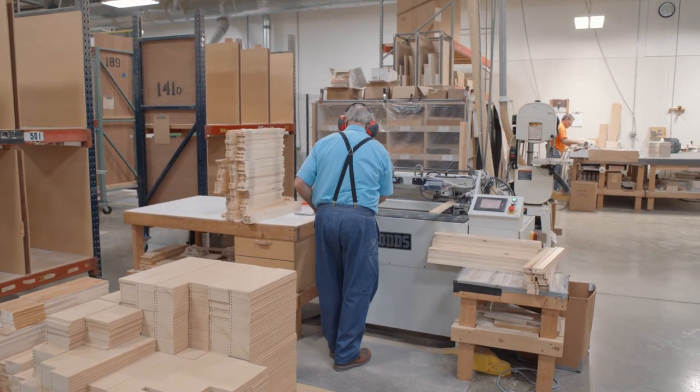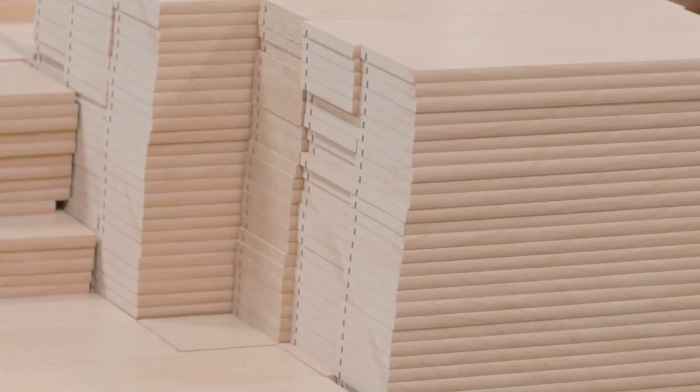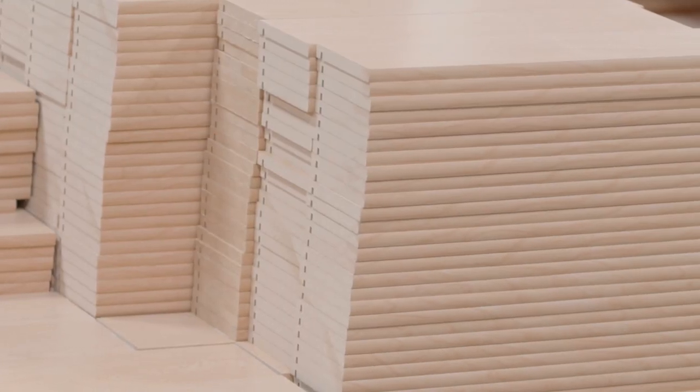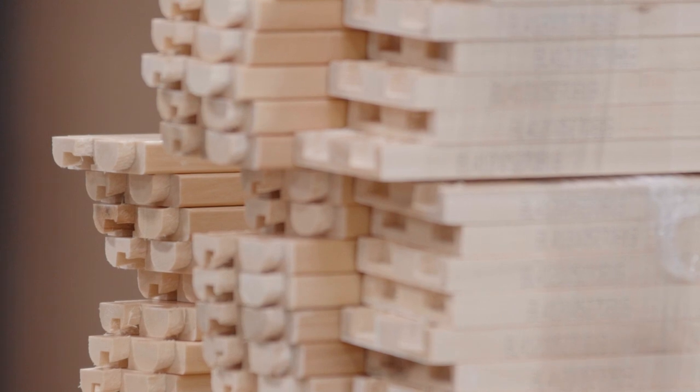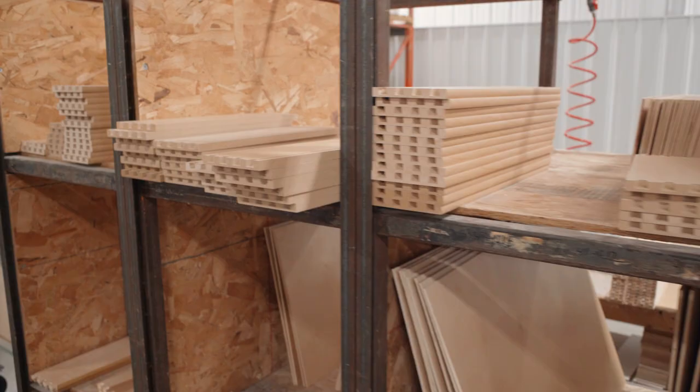That process begins at the dovetailer where precise joints are machined for pre-cut lumber. Using dovetail construction creates one of the strongest joints available. These components are now ready for assembly.